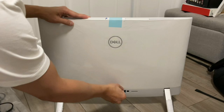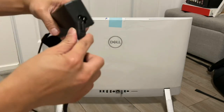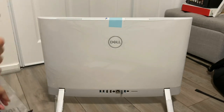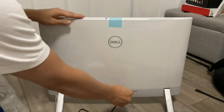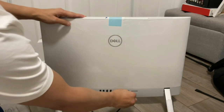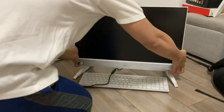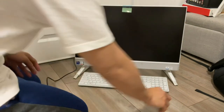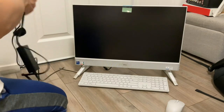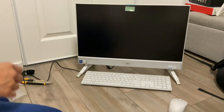Put the USB dongle of the mouse at the back of the monitor. Connect the USB of the mouse to the monitor so that the signal of the mouse will appear. And plug in the adapter of the computer so that you can turn it on — plug it in the middle. Then press the power button under the computer.